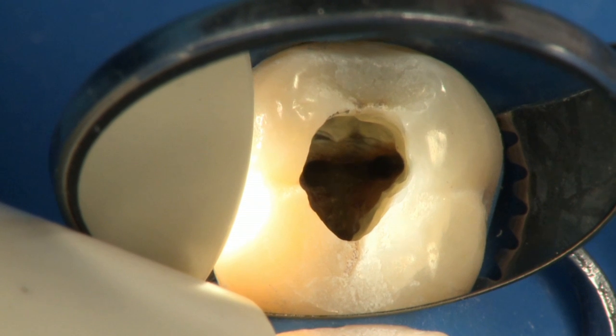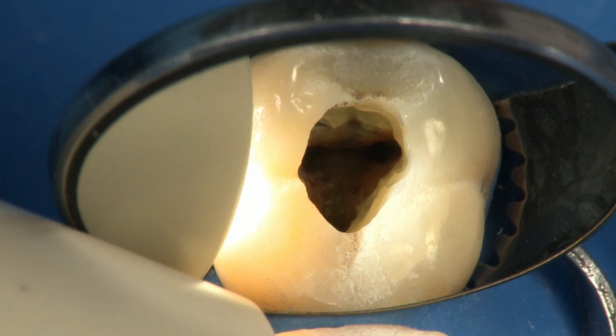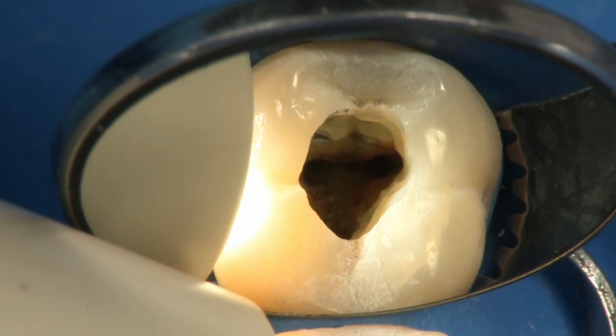Once the canals are accessed, it's time to begin instrumenting to remove all infected and necrotic tissue while properly preparing the canal for obturation.